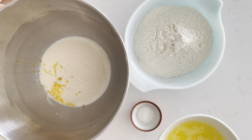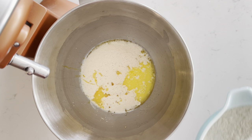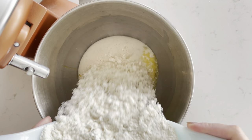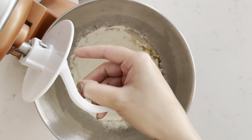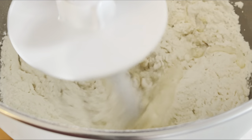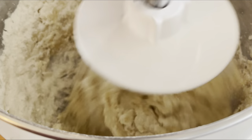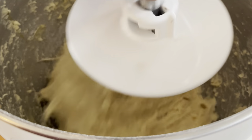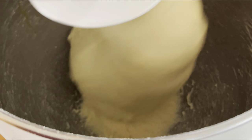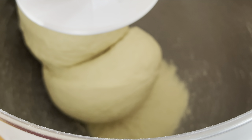Then add your egg yolks, butter, salt, and flour. Mix it all up until she's done.